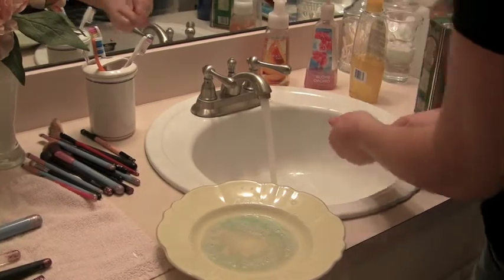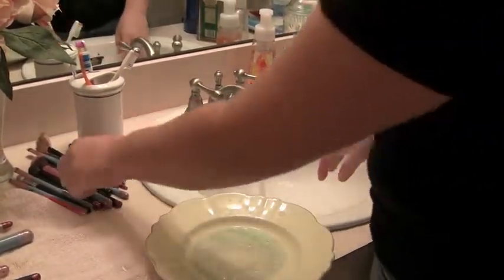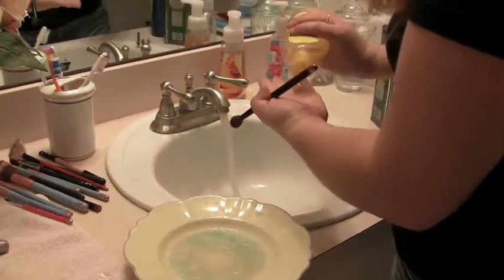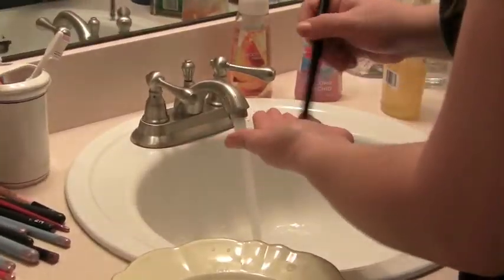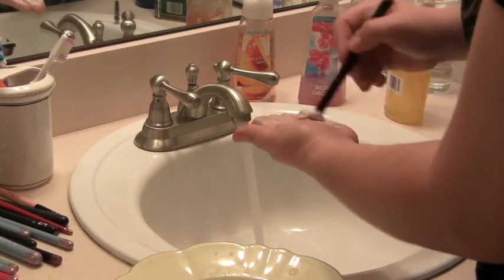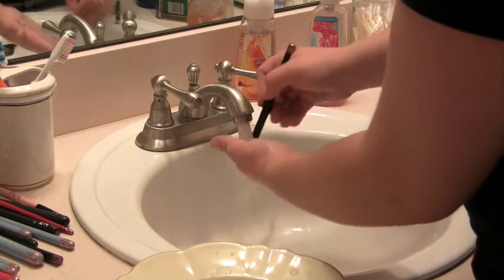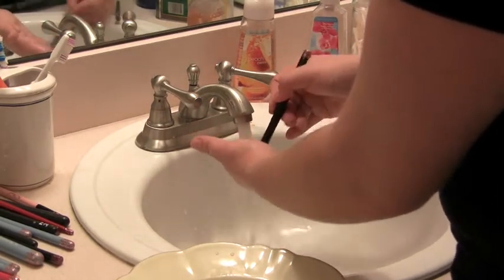I really wish cleaning your brushes could go this quickly, because it is a long process — but it is definitely worth it. You don't want to keep using the same brushes on your face, because all the old makeup, dirt, and bacteria just gets put back on and causes breakouts. Make sure you're cleaning your brushes every two weeks or so.